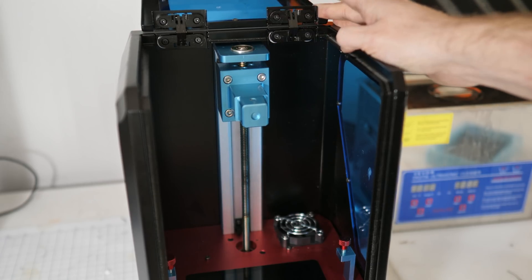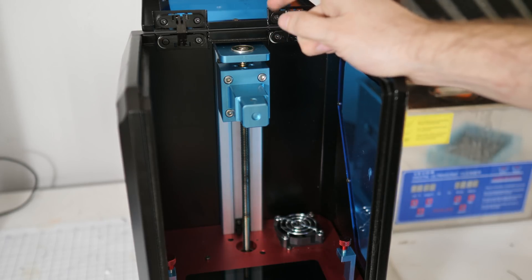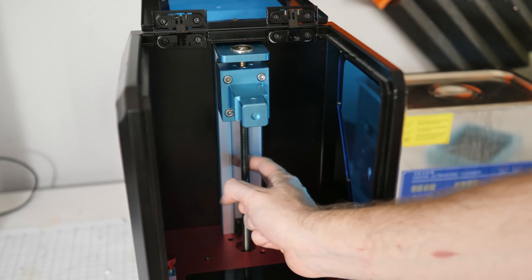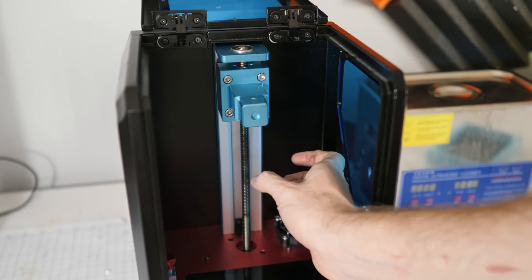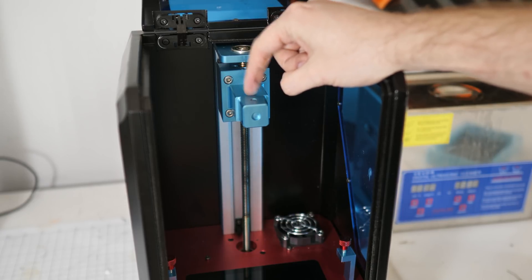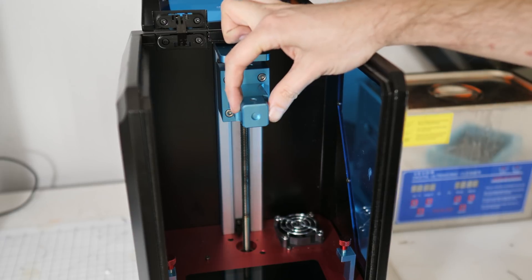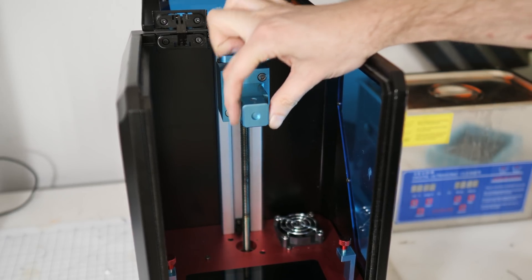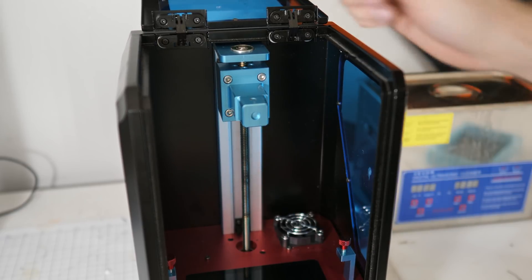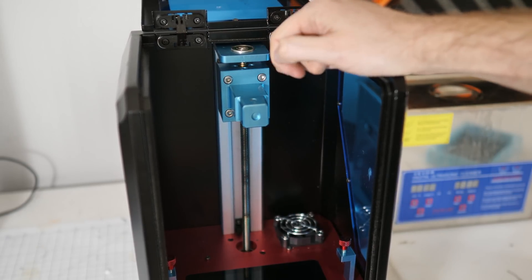Overall, this printer is actually built pretty well — a lot of nice machined aluminum pieces. But one of the places they really cheaped out on is the linear rail system. It's just an extruded piece of aluminum with some ground rod and bearings to get your linear motion. I've really never liked this sort of system. You don't get much rigidity out of it to start with, and it tends to loosen up over time. You can see this has got a fair bit of movement up and down and left and right.